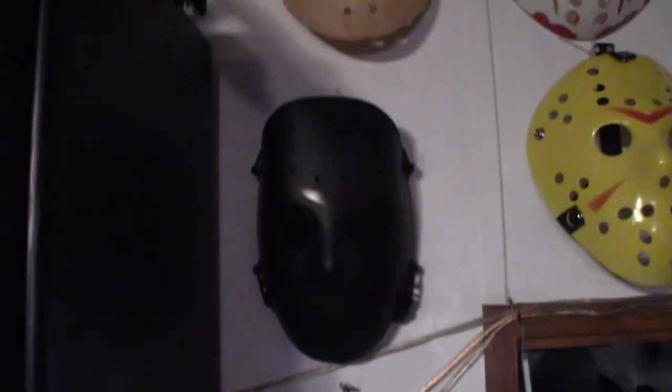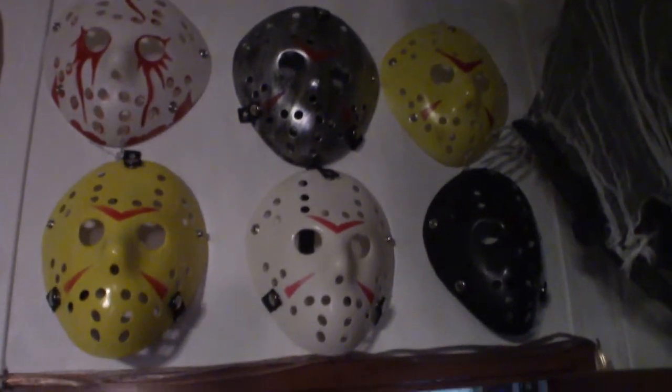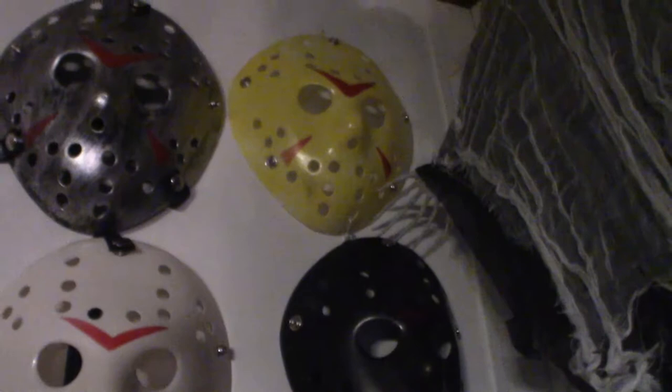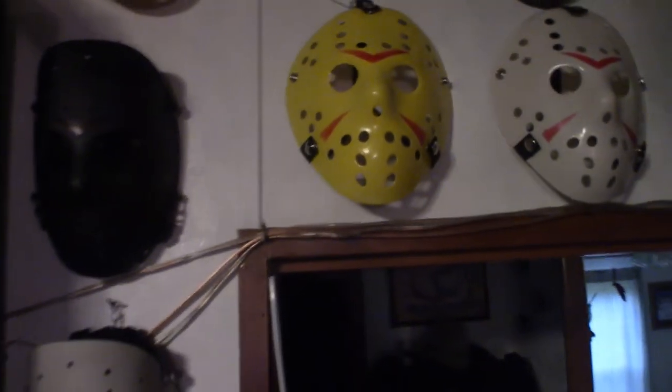Up there is the Spirit Halloween version, and then across the wall here we got some different ones. That yellow one there is solid yellow, and that one way up there is supposed to be solid yellow but it's got some blotches of white. Again, like I said, I got duplicates — I'm gonna go ahead and customize some of them. They're more like a template, so I'm gonna play around with them.